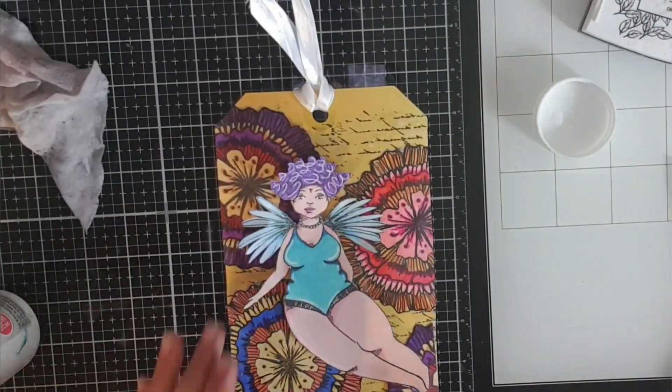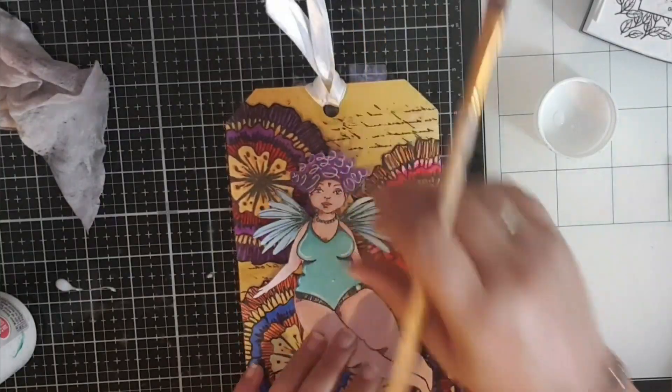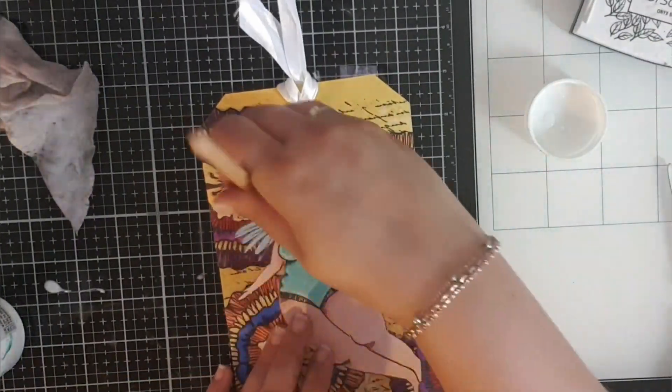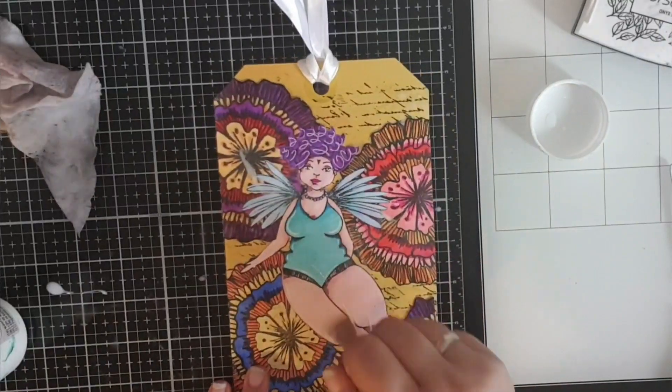So when they're added on, I want to add this chubby chick that I've already prepared as well. This one is from an earlier collection by Art Band Lean and this one was coloured in with some alcohol markers as well.